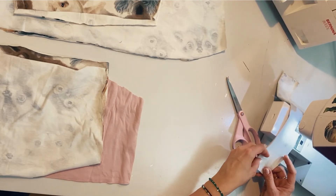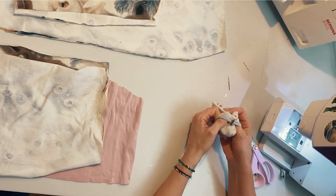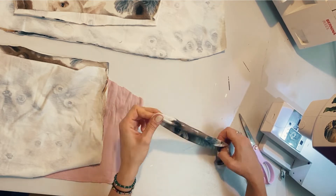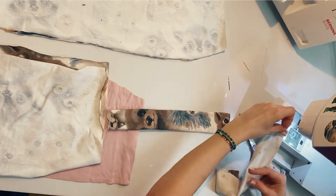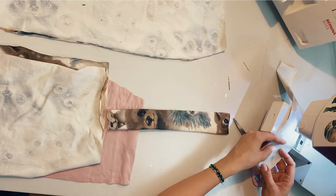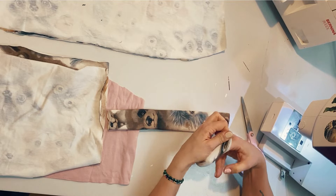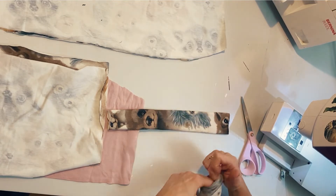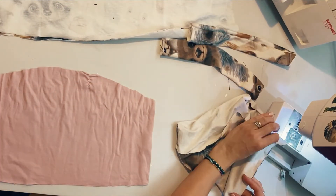For the straps, I'm just folding the fabric with the face in and then stitching it down along the side so I can turn it out. That way I don't have to worry about nice edges because those edges get hidden inside. That's one strap done — doing the same for the other one. The edges of those straps can then be hidden inside the double-layered top part of the dress, which is really handy.